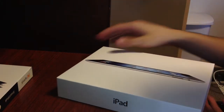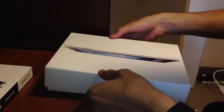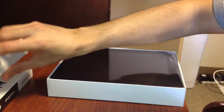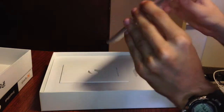And the new iPad — everybody knows it has a retina display, the five megapixel iSight camera that records in 1080p video. And there it is, the new iPad.